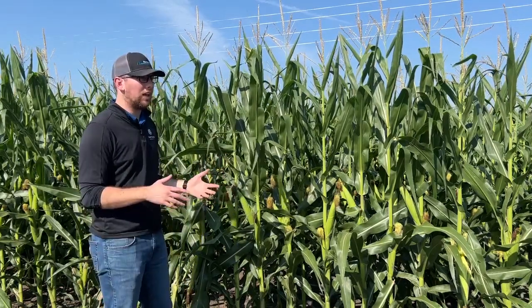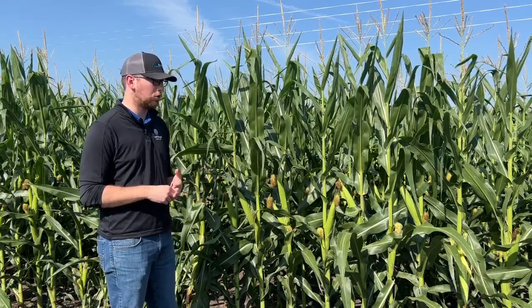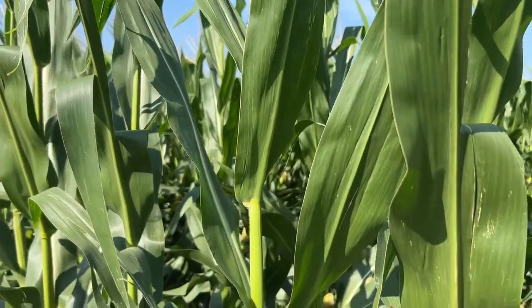You really want to hit it at VT and R1 because this is a super stressful time for the plant. It's pollinating, trying to reproduce, putting on the ear, silking. So this is a really, really big deciding factor.